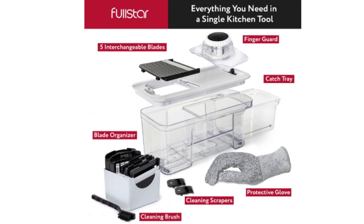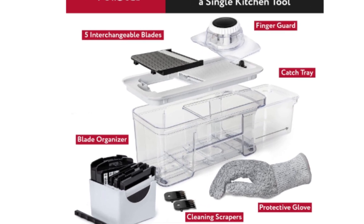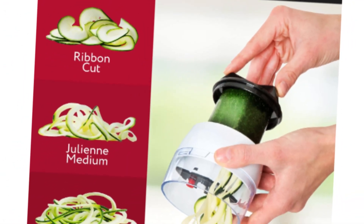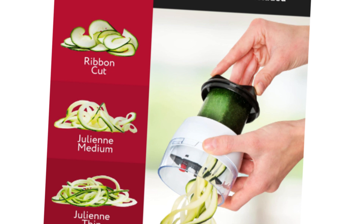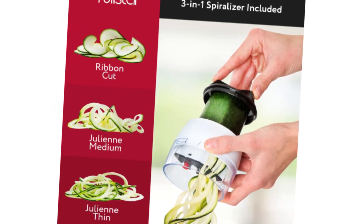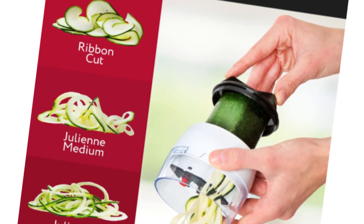The French fry cutter feature is a standout, producing consistent and professional-looking fries at home. This is a game-changer for those who enjoy a homemade touch to their favorite snacks. The inclusion of a handheld spiralizer is a delightful bonus, allowing users to explore creative and healthy spiralized vegetable dishes.